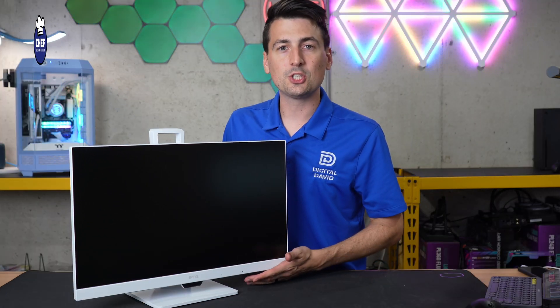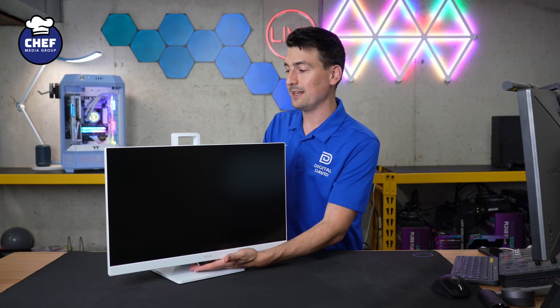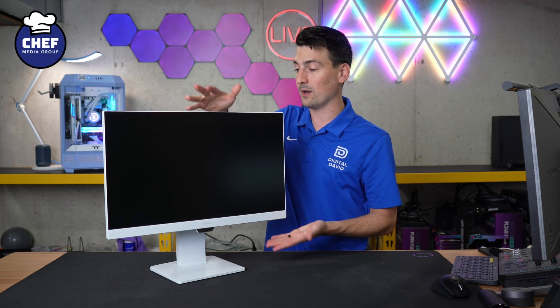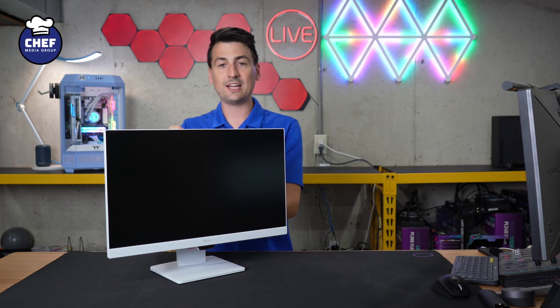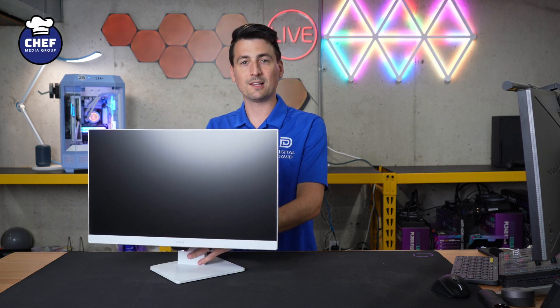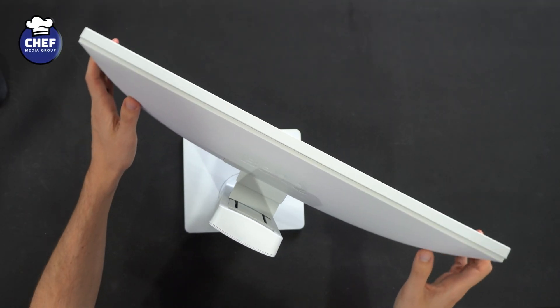With it set up, now let me show you the functionality of this particular stand. So first up, you're looking at the lowest height setting, followed by its highest height setting, or you could land anywhere in between — it supports itself under its own weight. We actually have one of my favorite features: a nice swivel and rotate here to the left and to the right. Very substantial — look at how far we can rotate that to the side.